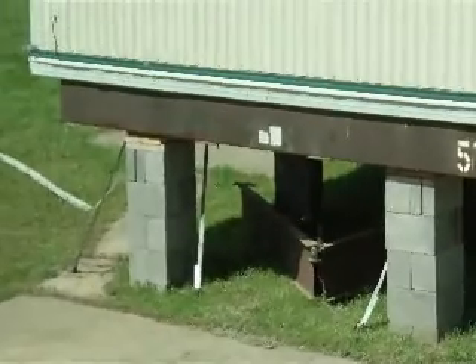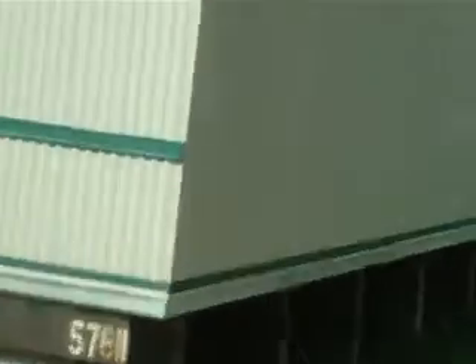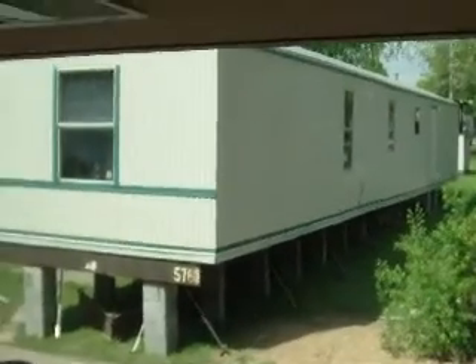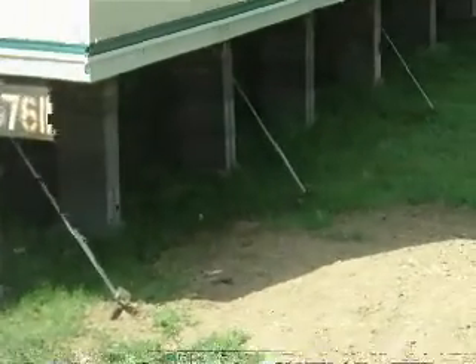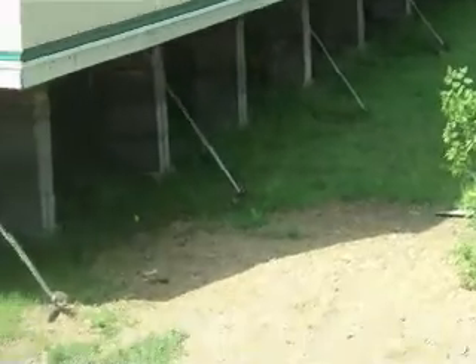I've actually seen some of the piers — just those blocks. The trailer will start to shift a little bit on one side, and you won't have any support on the piers to the mobile home itself. So you know there's a little bit of a soil issue there, and you may need to have a re-level.